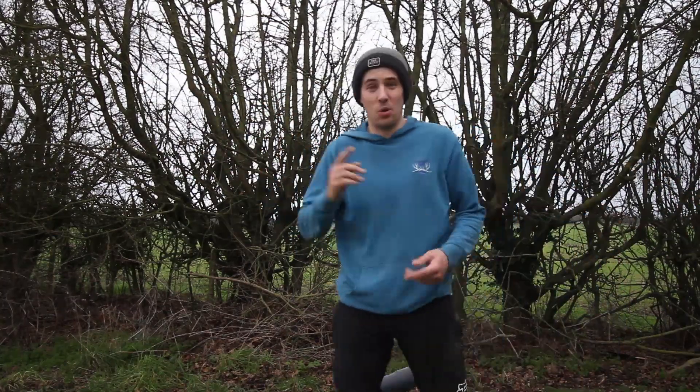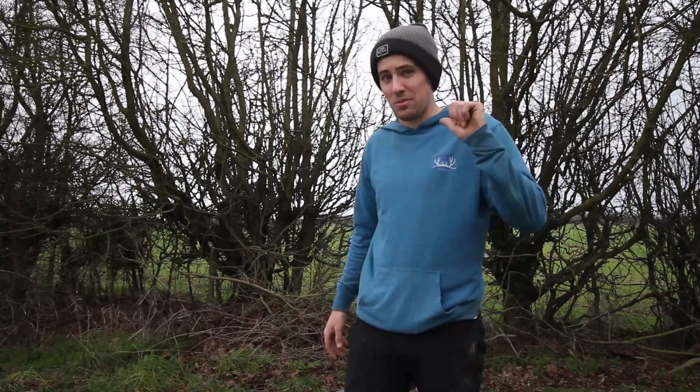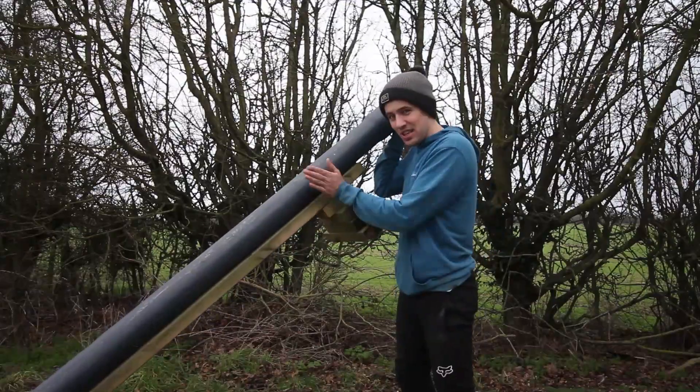Ahoy and hello and welcome to another Brin Brothers episode, this time solo with me and a little challenge I've set myself on this here rail.